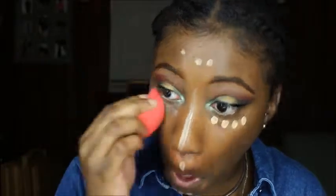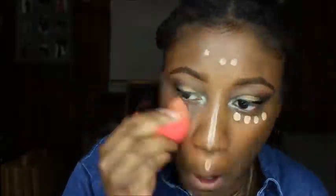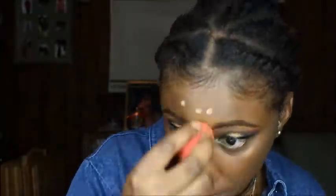Now I'm going to use Maybelline's Better Skin concealer in the color Medium and put that in the spots I want highlighted. But here's where I messed up — I used NYX's Dewy Mist spray and sprayed too much on my sponge, and it soaked up all my concealer. So you're going to see me apply more concealer in a few seconds — my bad.